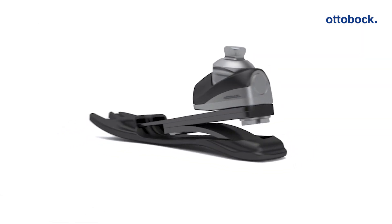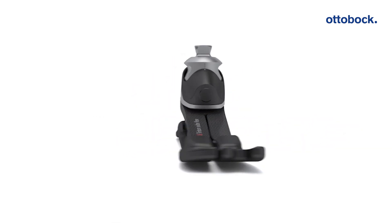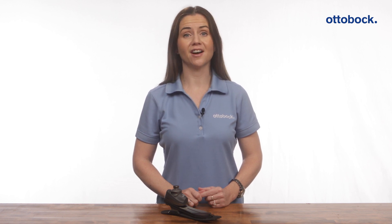In 2019 we introduced the Triton Side Flex for highly active individuals. The latest addition to our portfolio and to the Taleo foot family is the Taleo Side Flex.